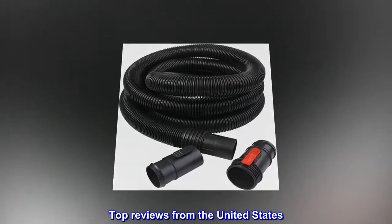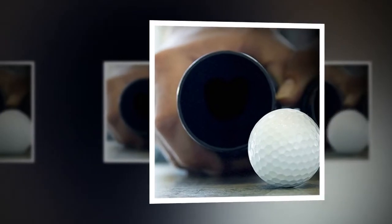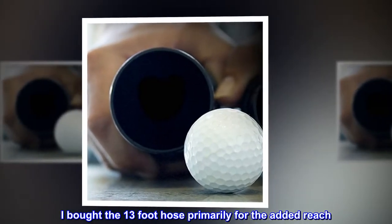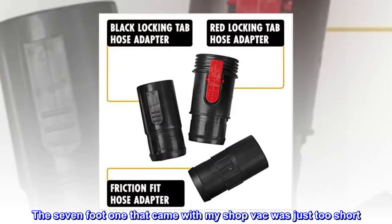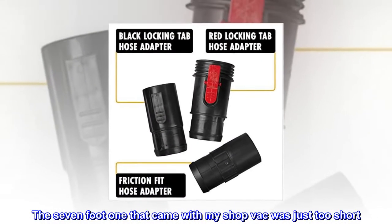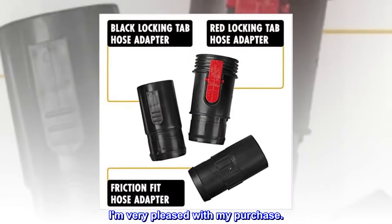Top reviews from the United States. Price and quality: I bought the 13-foot hose primarily for the added reach. The 7-foot one that came with my shop vac was just too short. I am very pleased with my purchase.